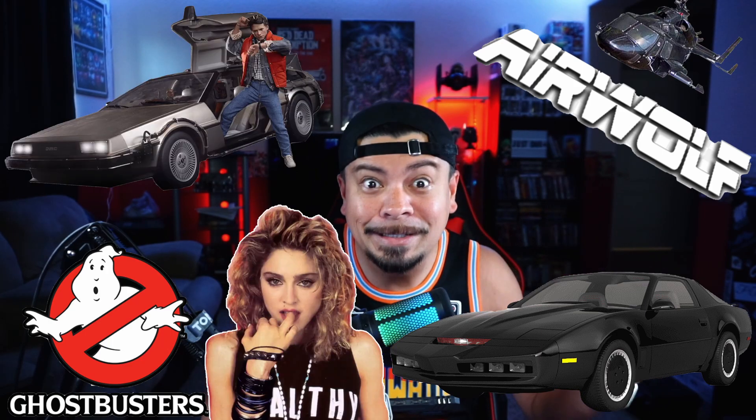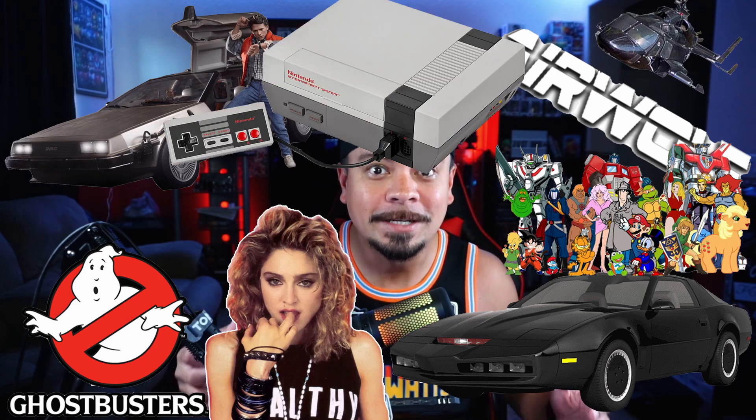It still is, but you couldn't beat the things that they had back then. They had Ghostbusters, Knight Rider, Airwolf, Back to the Future, Madonna, Saturday morning cartoons, Nintendo — all started in the 80s. I can go on and on about what was back then, like the Goonies. It's another perfect example, one of my favorites actually.